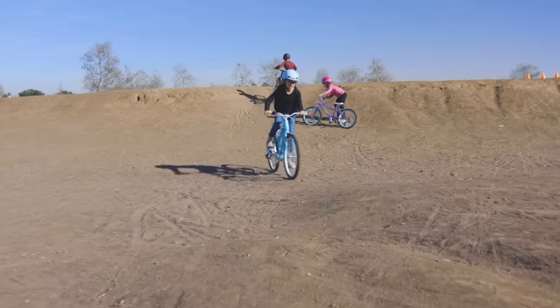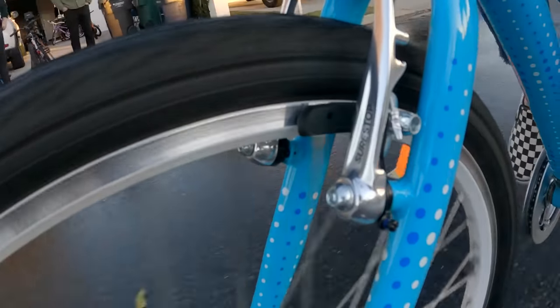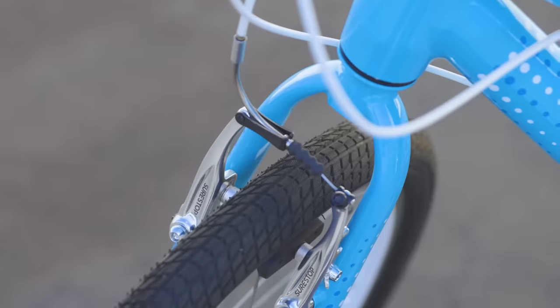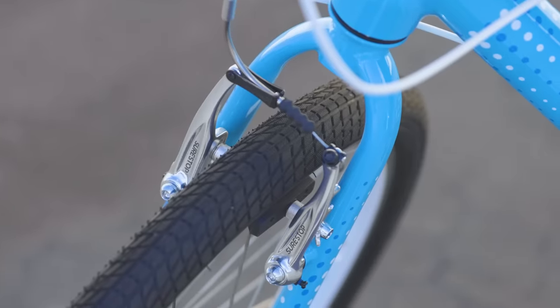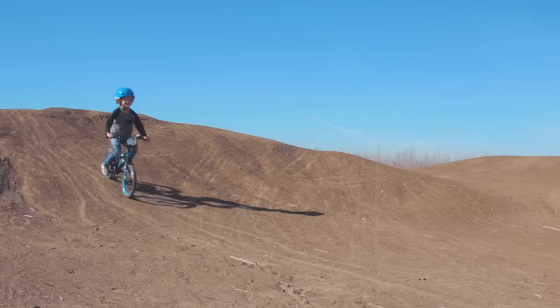Our SureStop brakes adapt to your child's riding. They compensate for the type of riding surface they're on and where their weight is over the bike, and it changes depending on all different kinds of scenarios to give your child the ideal braking balance to be safe yet stop quickly.